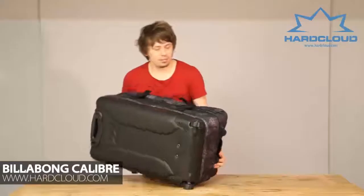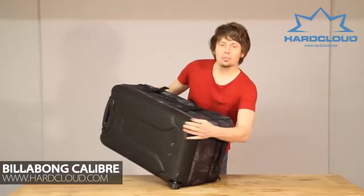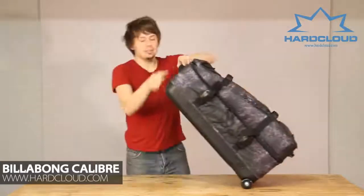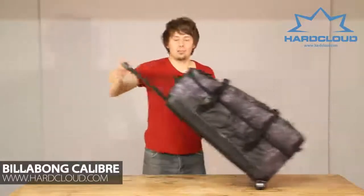And if you look on the bottom now, we've got these highly durable trolley wheels and they're going to provide really smooth motion, and we've got the telescopic handle there as well.